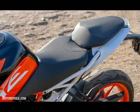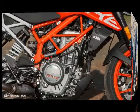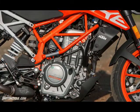Torque: 23.6 lb-ft at 7,100 RPM, measured. Compression Ratio: 12.6:1. Starter/Battery: Electric Starter / 12V, 8A. Transmission: 6 gears.